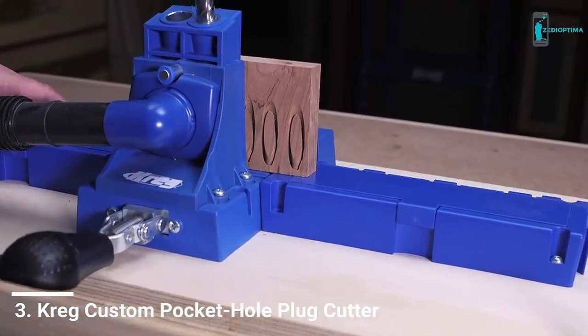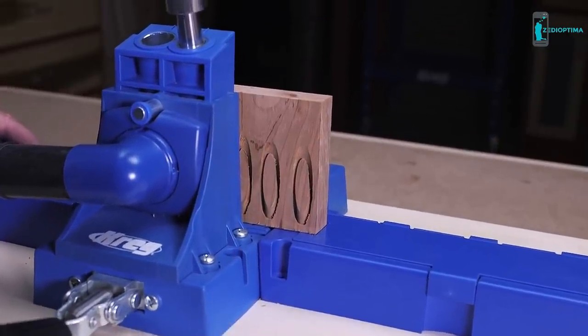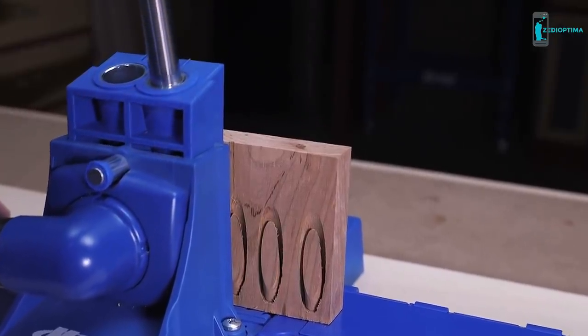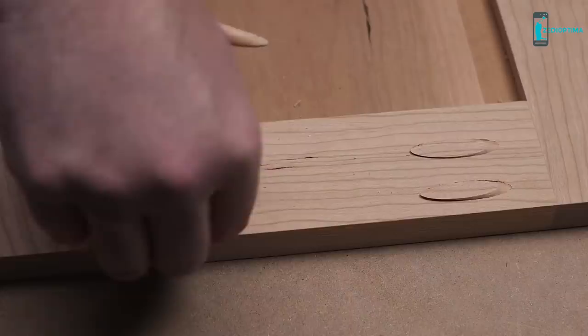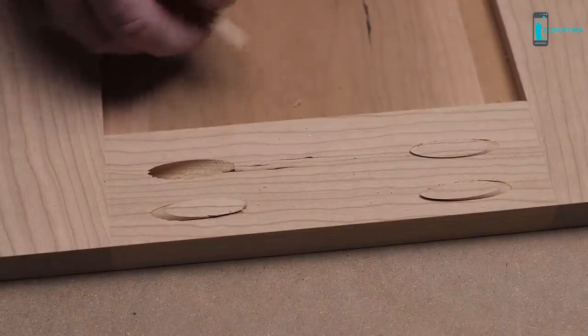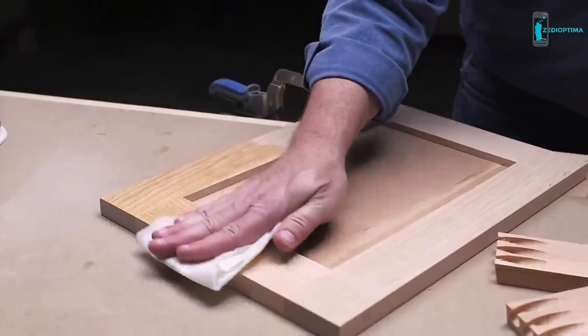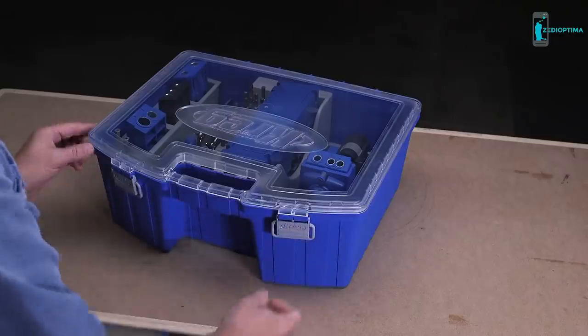The Kreg Custom Pocket Hole Plug Cutter makes it possible to take Kreg joinery projects to the next level by giving you complete freedom to create your own custom plugs from any wood species. That means you can cut plugs from your own project stack to create plugs with color that matches your project better than has ever been possible before. The Custom Pocket Hole Plug Cutter also allows you to create face grain plugs that blend in amazingly well.